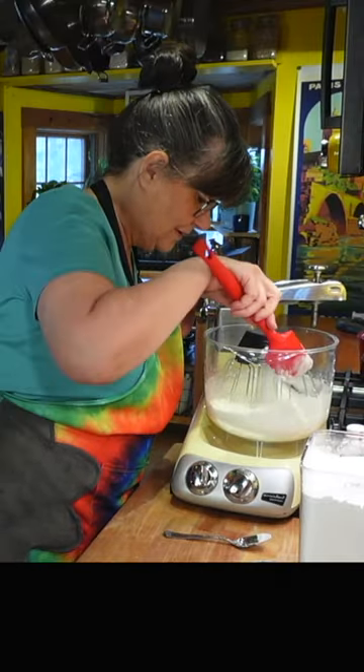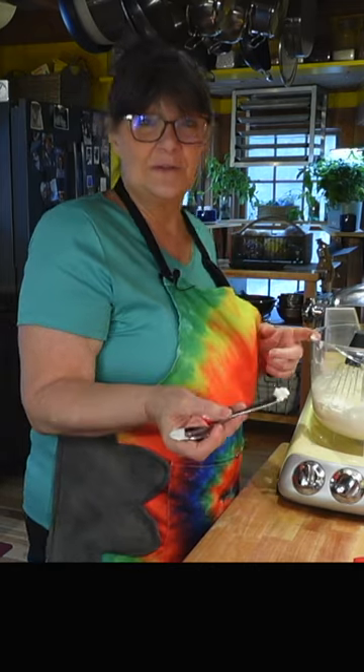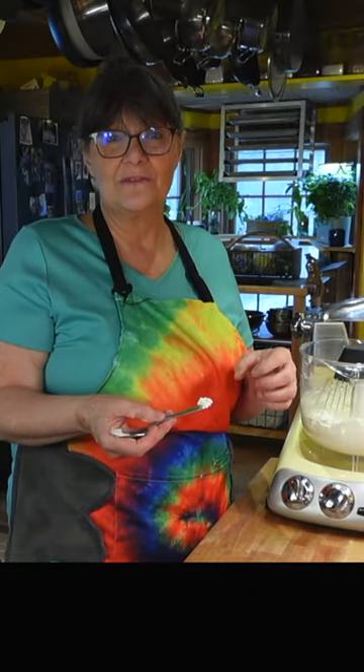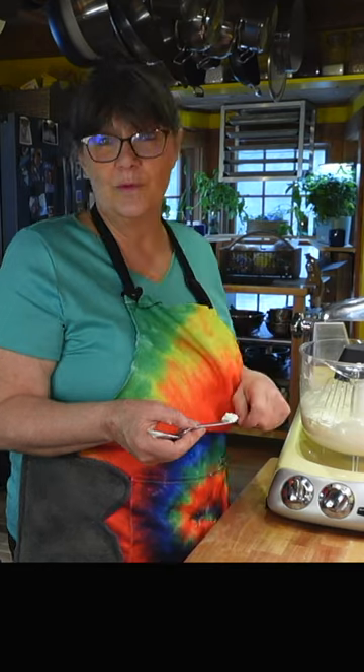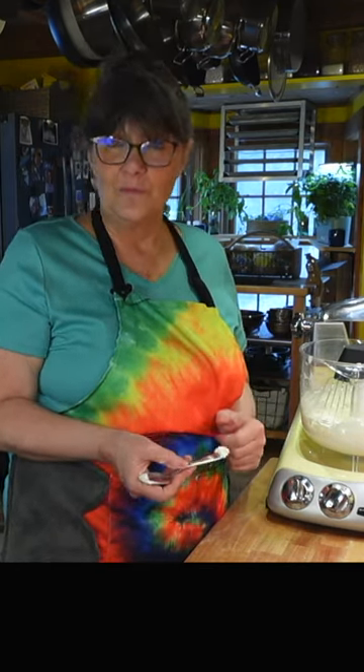It's perfectly flavored. I think I'm going to go a little bit more. And I think that looks perfect — and that's all there is to it. It's that easy. You can put it in a piping bag to put on top of dessert, you can just scoop it on with a spoon, or you can use an ice cream scoop — but that is whipped cream.